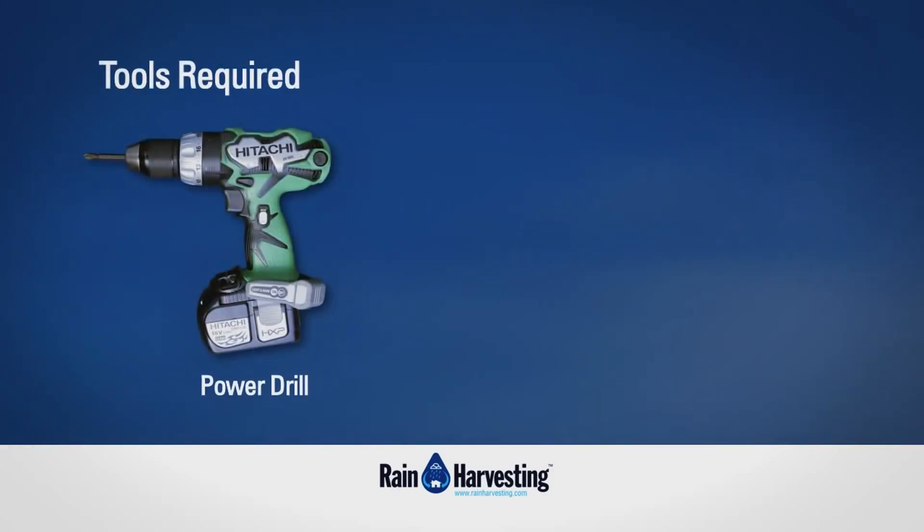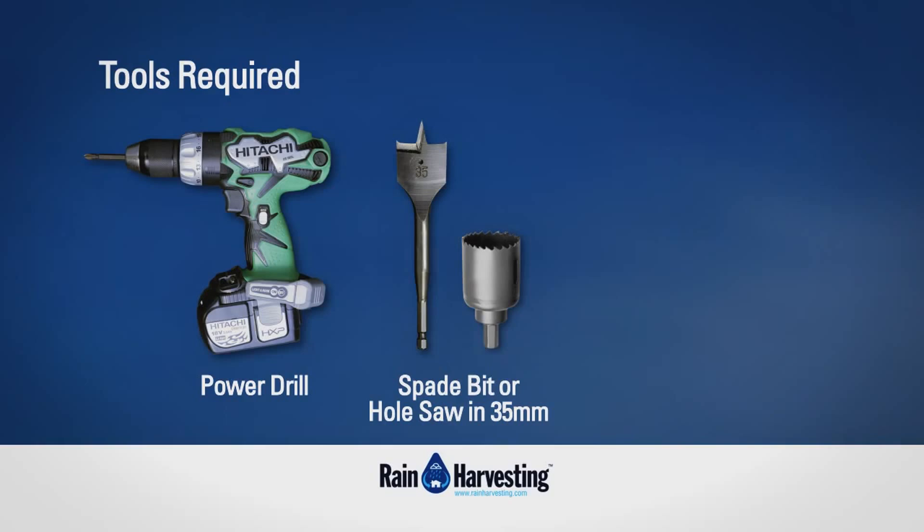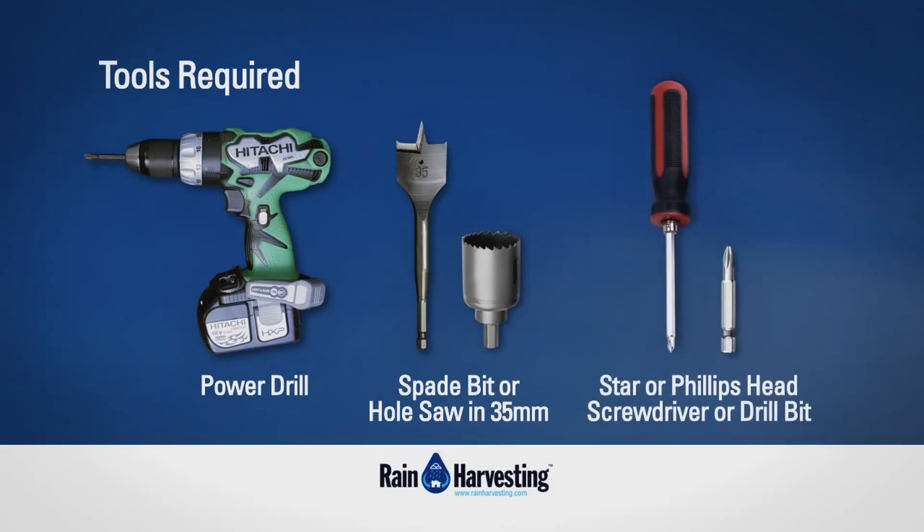Tools required: a power drill, a spade bit or hole saw in 35 millimetres, and a star or Phillips head screwdriver or drill bit.